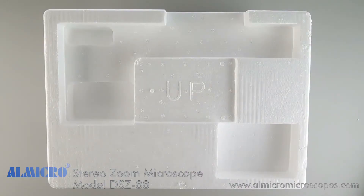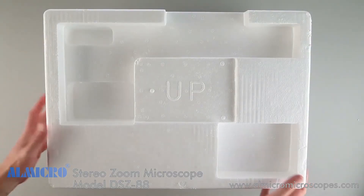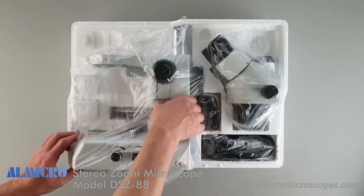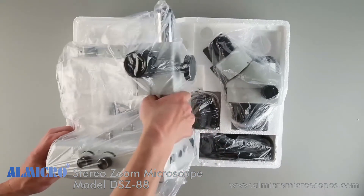Before packing the microscope, look for the word 'up' or an arrow, which designates the top. Inside the box you'll find all the components you need for this microscope, which include the body, a head, a pair of eyepieces, a lighting module, a trinocular port, and various other accessories.